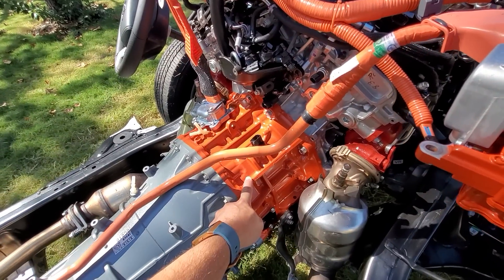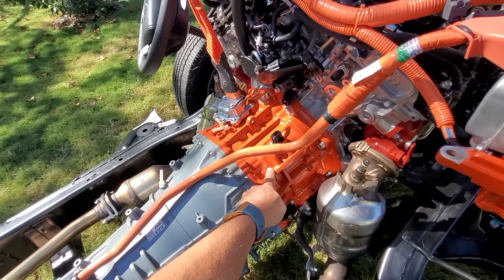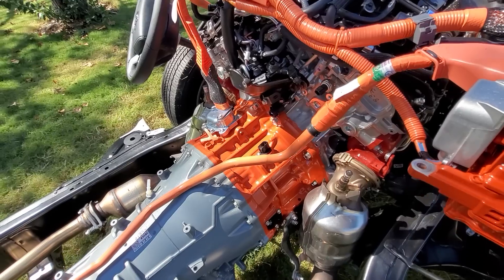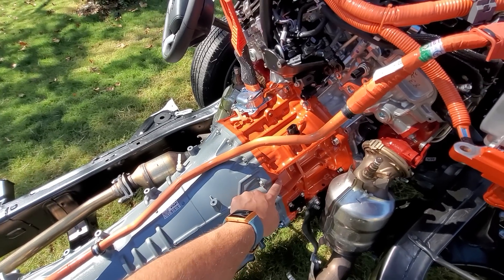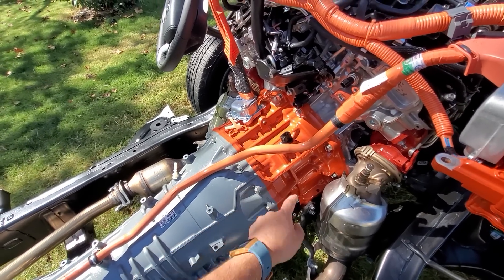This orange unit here in between the engine block and the transmission, this is the actual electric motor. There's a clutch in front of it to couple or decouple from the engine, but then it goes straight into the transmission. Interestingly, it does share fluid in between them — the transmission fluid actually does cool the electric motor as well.